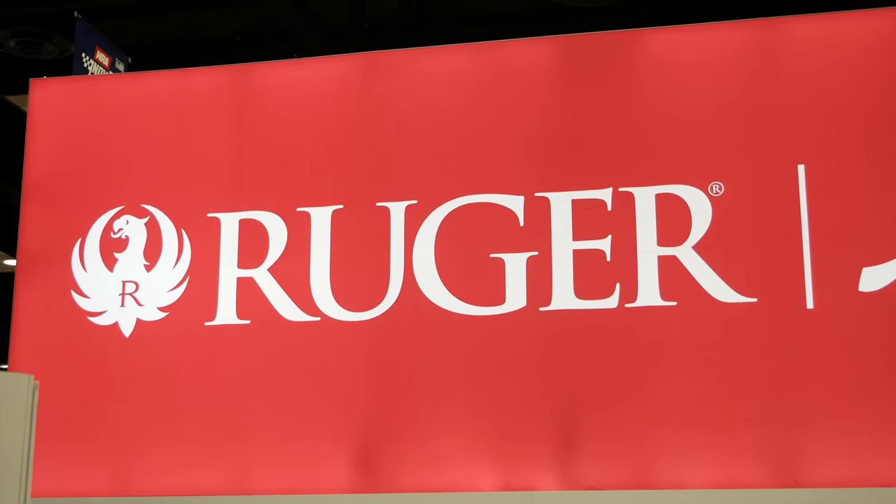Hey guys, Luke C. here, we're here with TFB TV. We're back here at NRAAM 2023. I'm here with my buddy Brandon Trevino at the Ruger booth. We're here to talk about the new Ruger Super Wrangler.